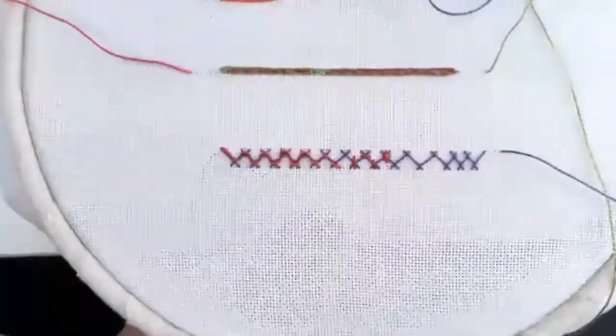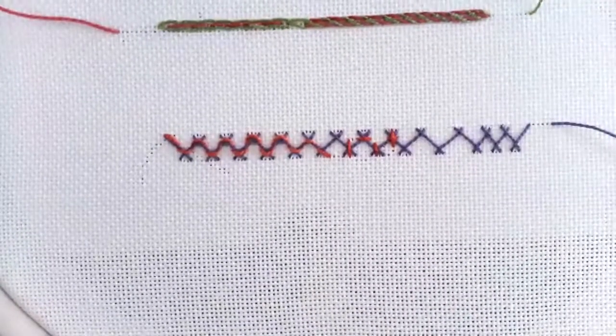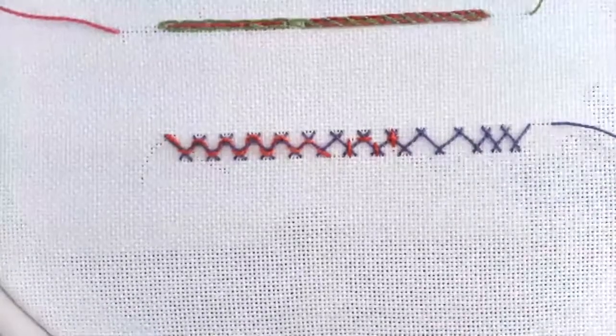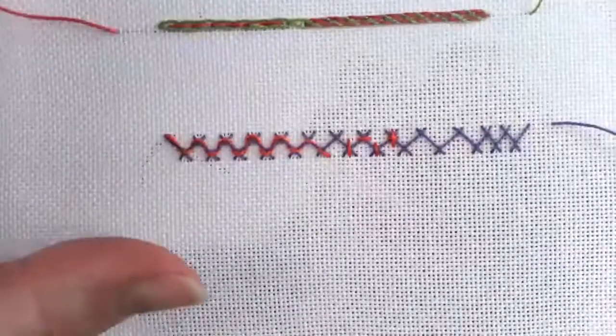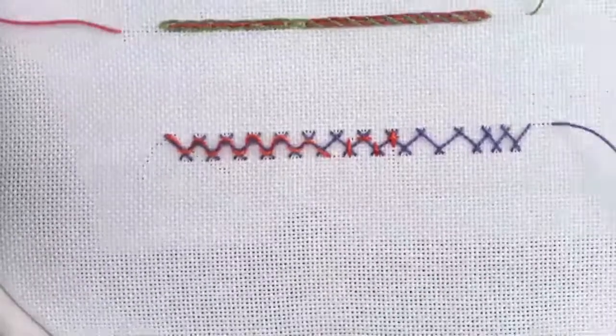Just going to lift my frame up so you can see that a bit clearer. So there's a kind of — lots of different things you can do just with those four stitches, and it can be really quite effective.